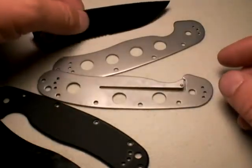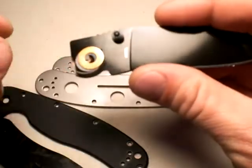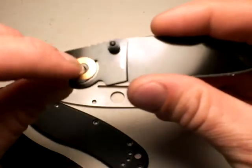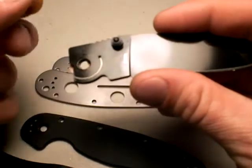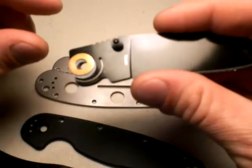While we've got the knife apart — and I'll make reference to this in my review of the RAT Model 1 — you can see the phosphor bushings here, along with some very thin Teflon bushings as well, and that's why that knife deploys so nicely.